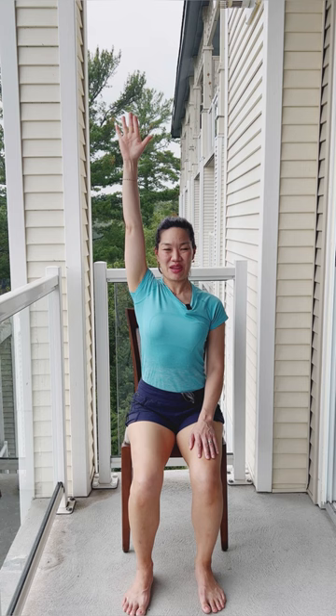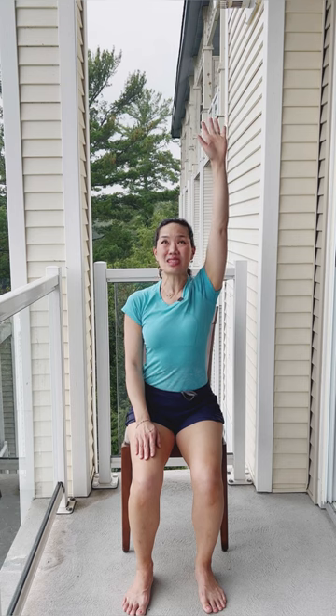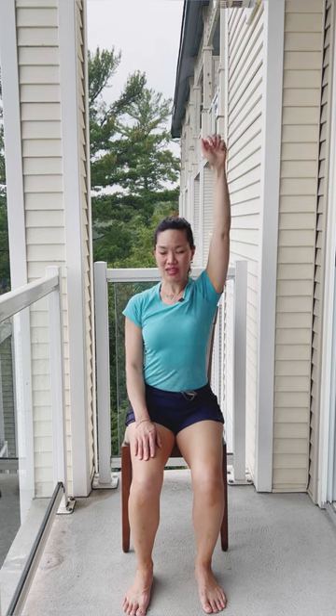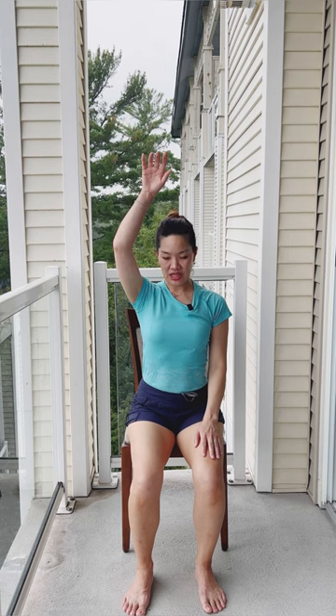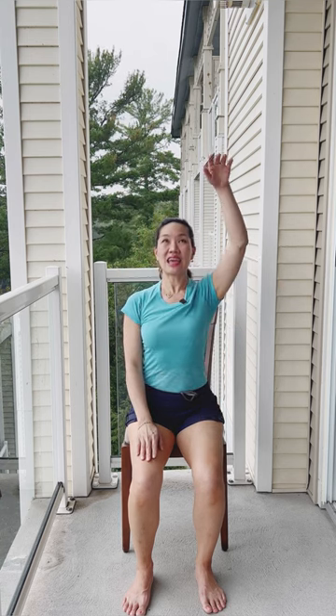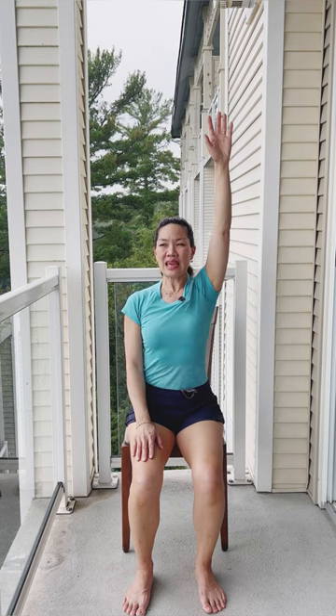We're going to take our left arm all the way up — a nice big stretch right up to the sky. Breathe in here, drop your shoulders, inhale, and then exhale release. Inhale lengthening the spine, reaching up to the sky, relax those shoulders and breathe out. We'll do that a total of three times on each side — inhaling, lengthening all the way up, maybe drawing the belly in, and exhaling down.